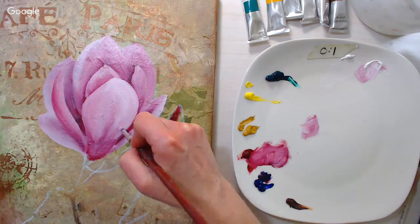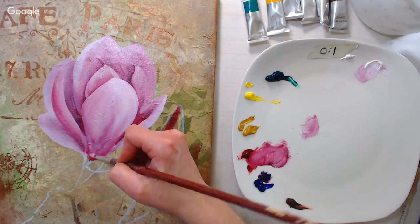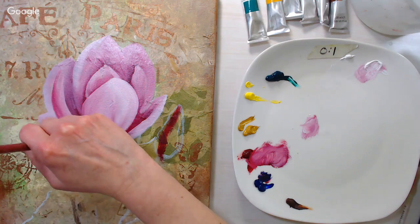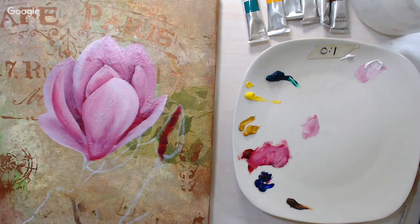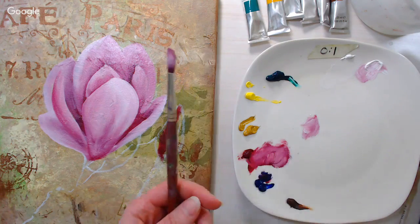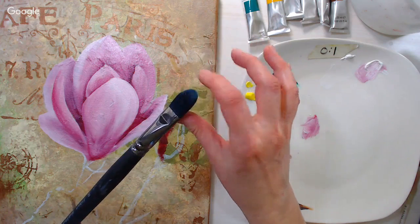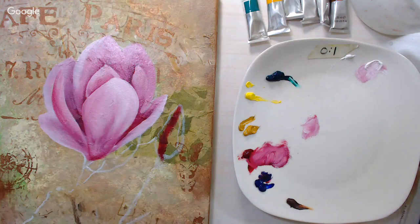Yes, I will be using the Black Swan brushes in this painting — on the later layers, because they're really great for blending. When I'm putting down a lot of color and pushing it around, I want a more robust brush. The Black Swans are so soft — much better for blending. They're firmer than a watercolor brush but much softer than the hog brushes.